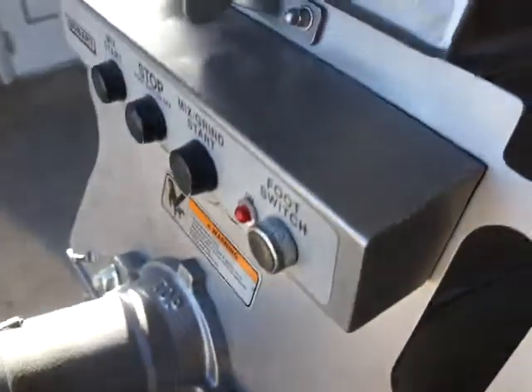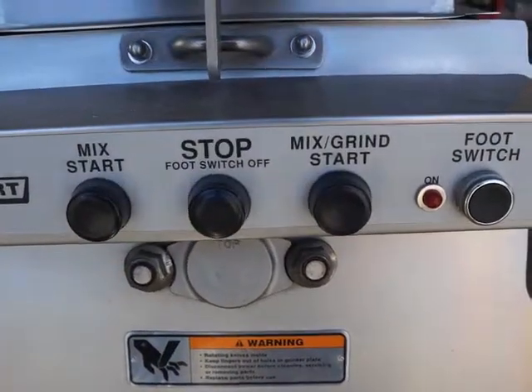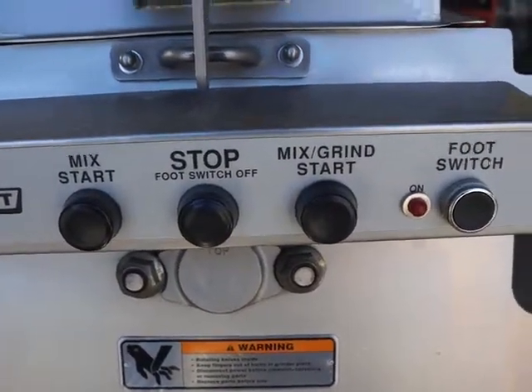There's your pneumatic switch and all your controls — your foot switch, mix and grind, stop, and mix. Now we're going to go ahead and open this up.